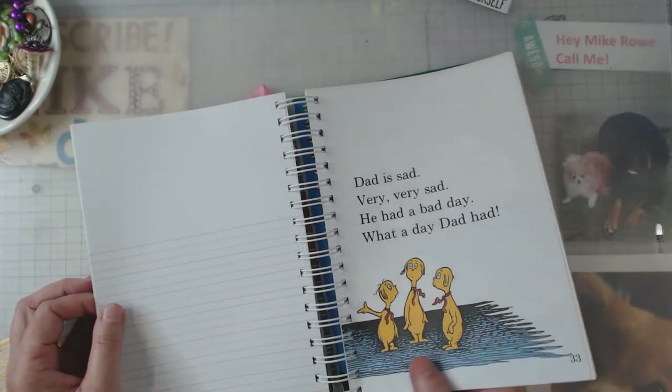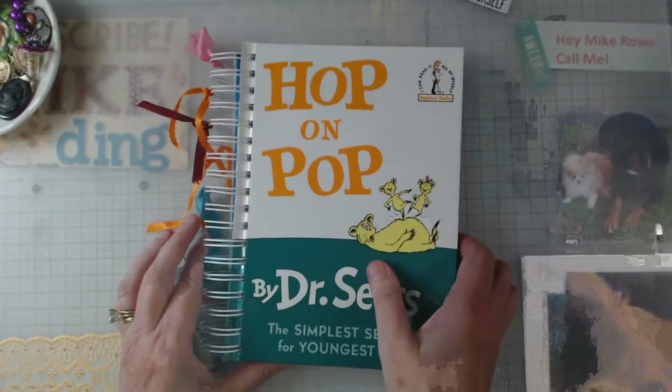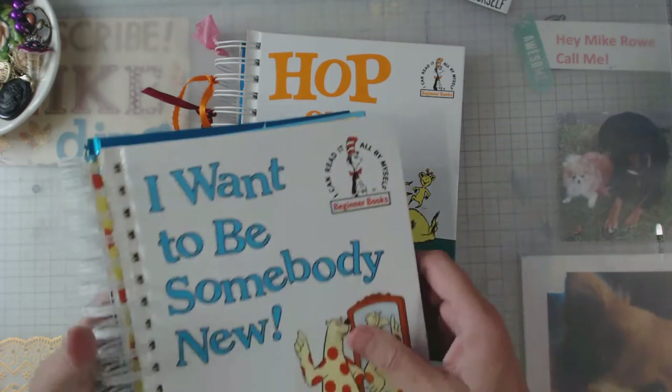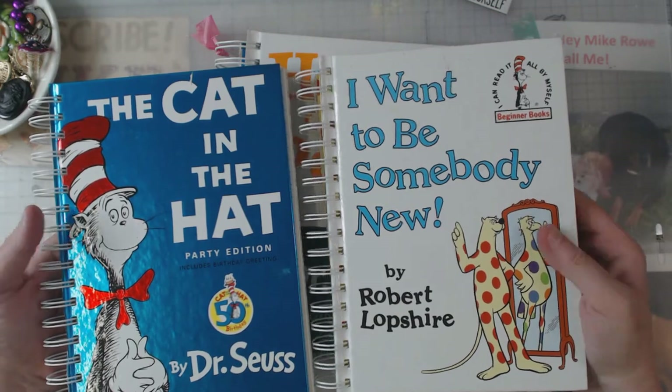I will sell this one for a little bit more than the other four. Now these are the other two that I did like the first one. I had fun with them, wanted to do them, sat down, made myself an assembly line, and did it.